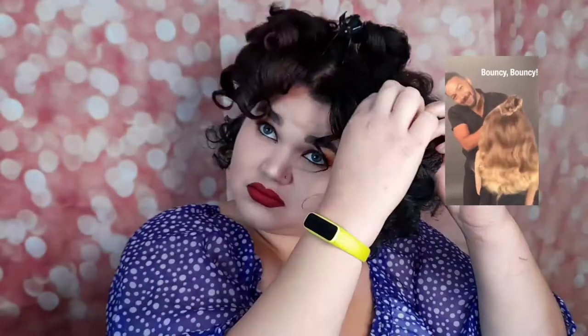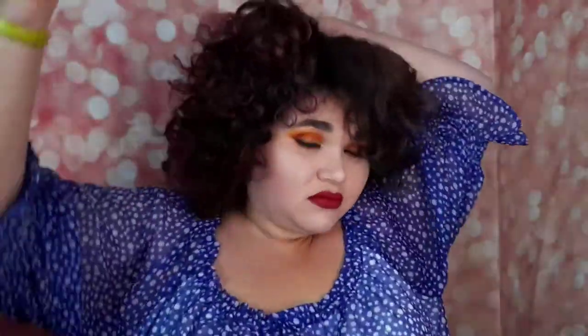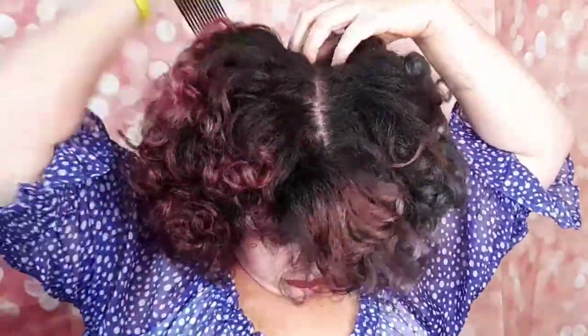I used a sectioning clip for each section to avoid missing any of the curls when separating them, as I wanted to create as much volume as I could. And my gosh, did I create volume! This set — my hair looks amazing. I'm so happy with how it turned out. I'm going to get that beautiful afro comb now and give it volume where I need it.